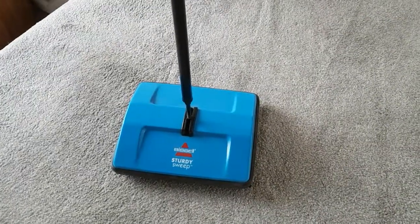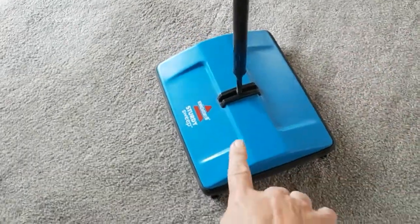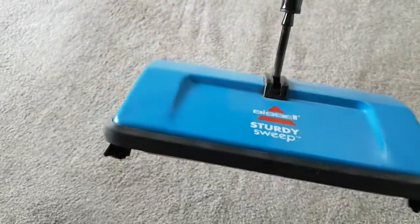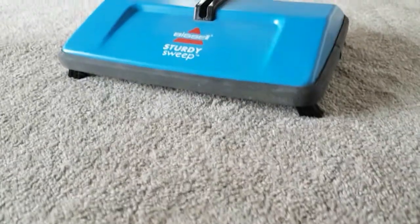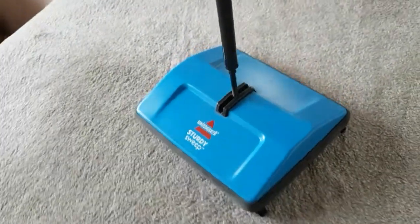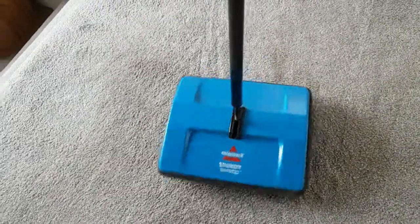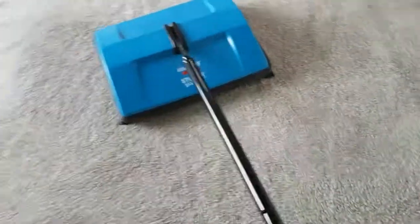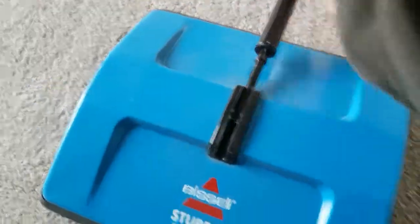Now this is the Bissell Sturdy Sweep — it's a lot smaller, a lot thinner, and a lot lighter. Just by the way I'm talking about it, you can tell I prefer this one. The handle goes both ways — right down one way, and that way too — so I'm pretty impressed with that.